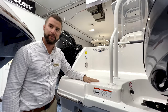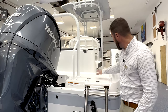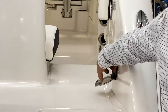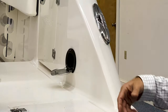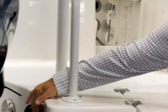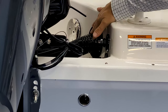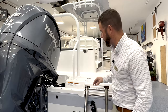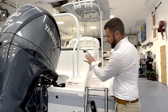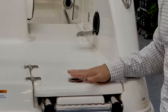On the starboard side transom of your R242 Explorer, you have your fresh water shower. To operate it, turn the fresh water switch on the dash on, then simply pull it out and use the fresh water to rinse off as needed. You also have your fresh water fill — at the end of the day, unscrew the cap, put the fresh water hose in, continue to wash the boat, and let it fill up. Once it overflows, you know it's full; put the cap back on. Under here is dedicated storage for your ladder, which simply closes and flips in.